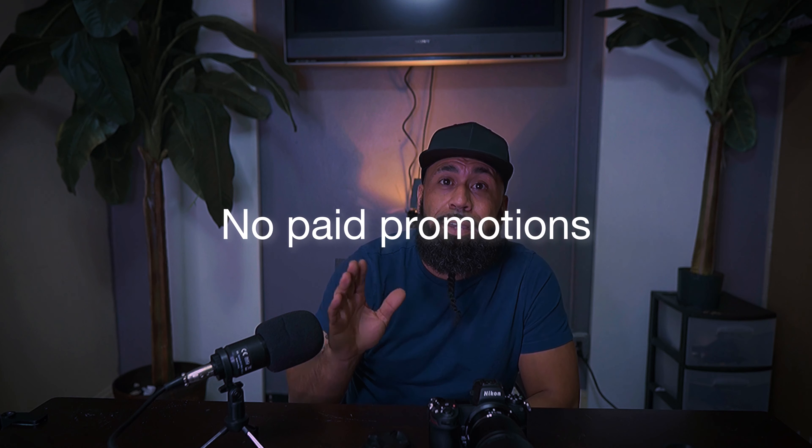I'm not going to really go into the specs on this camera — I do have another video that I'll link. I'm just going to go over my personal opinion. This ain't no paid promotion with Nikon. Nobody sent me any money. All of this is my personal equipment and my personal opinion.